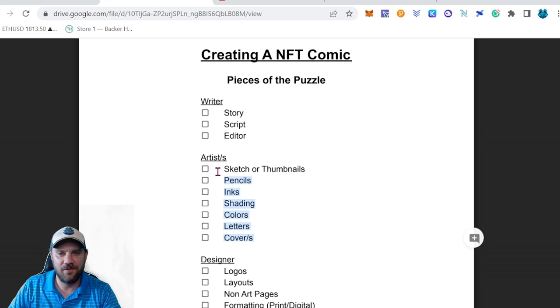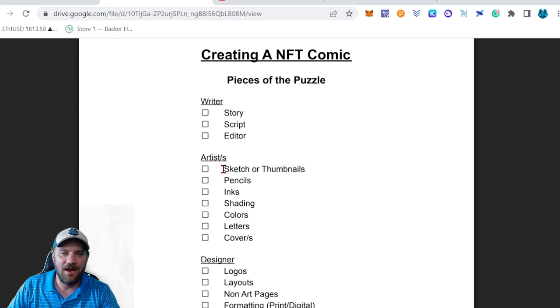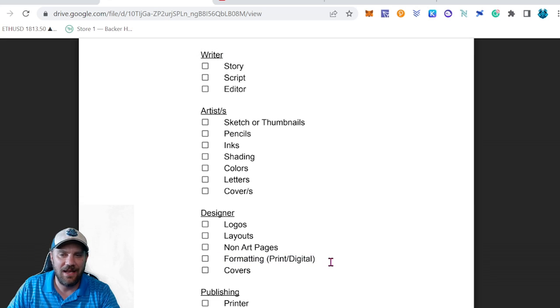That's pretty much it for the artwork. The process took me about four to six months total — from initial sketches and thumbnails, through inks, shading, colors, lettering, and getting a cover artist. It's definitely a longer process than it might seem, but with this checklist and staying focused you can get it done. You can find the checklist link below or in the Discord. Next video we'll cover designers, layouts, formatting for both digital and physical print.